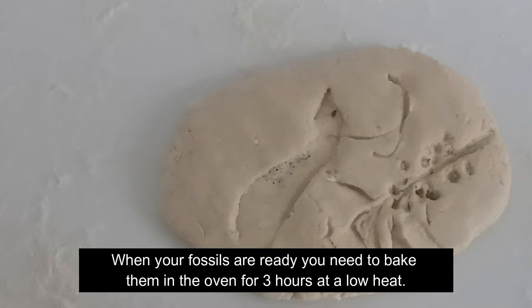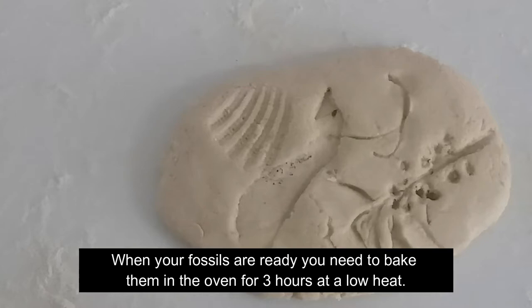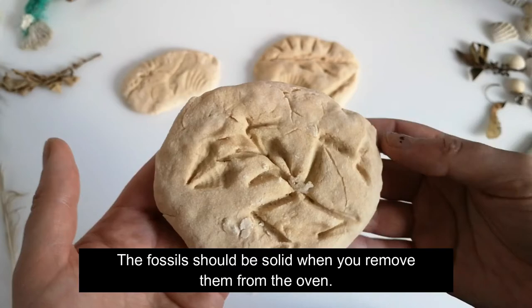When your fossils are ready, you need to bake them in the oven for three hours at a low heat. The fossils should be solid when you remove them from the oven.